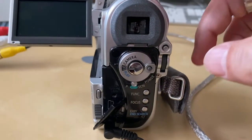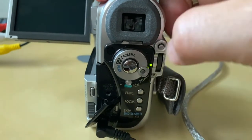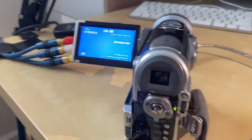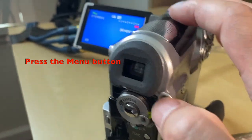Now let's turn our attention to the camcorder. We're going to turn it on to the play position. We want to get into the menus, and where it says AV to DV, we want to make sure that that's turned on — that's the key to getting the signal in from the VCR. We're going to push the menu button, and then use the wheel below it to navigate through the menus.